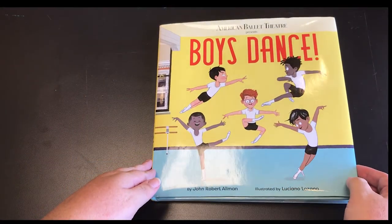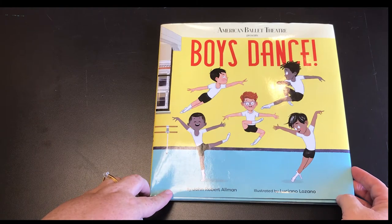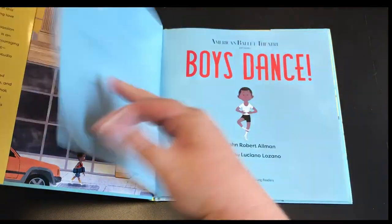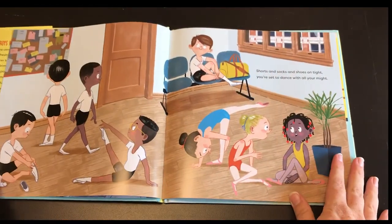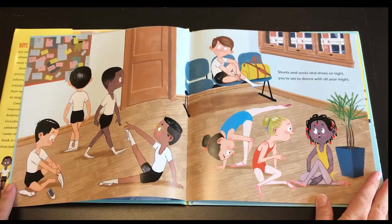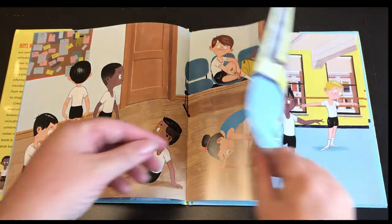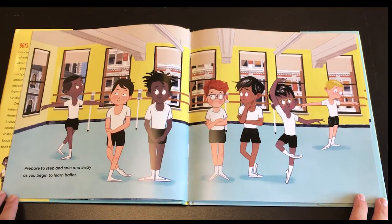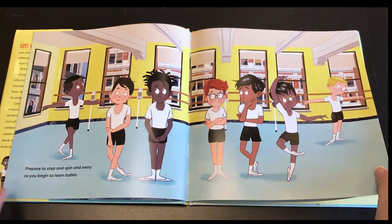Boys Dance by John Robert Allman, illustrated by Luciano Lozano. Shorts and socks and shoes on tight, you're set to dance with all your might. Prepare to step and spin and sway as you begin to learn ballet.